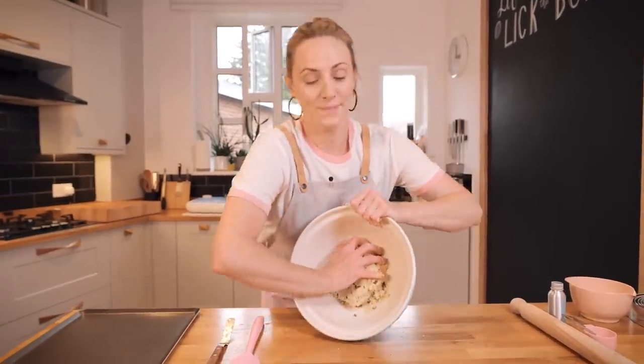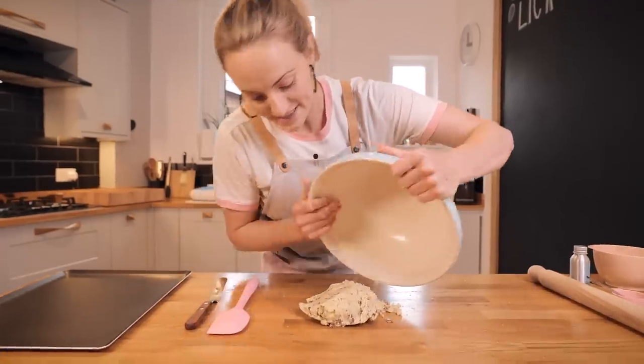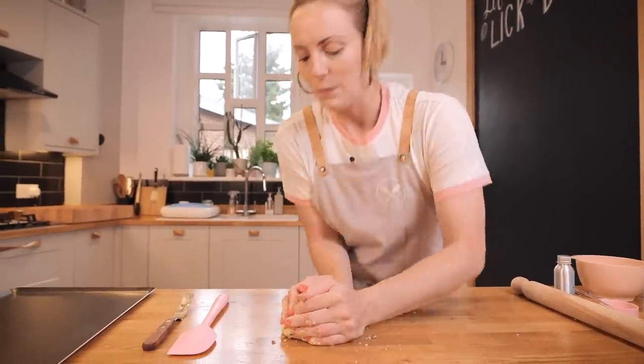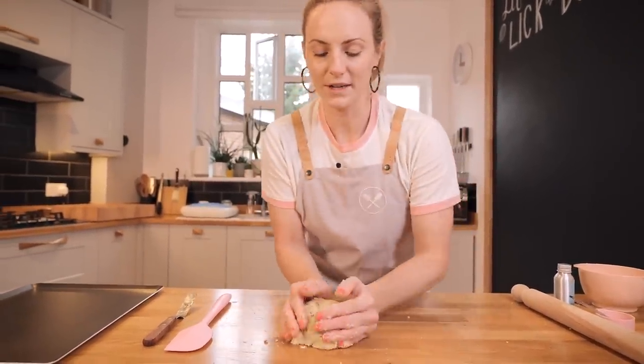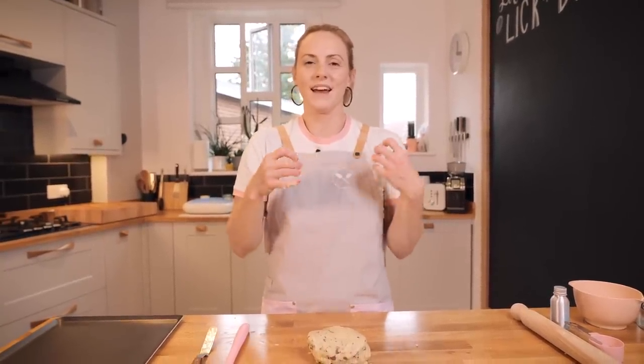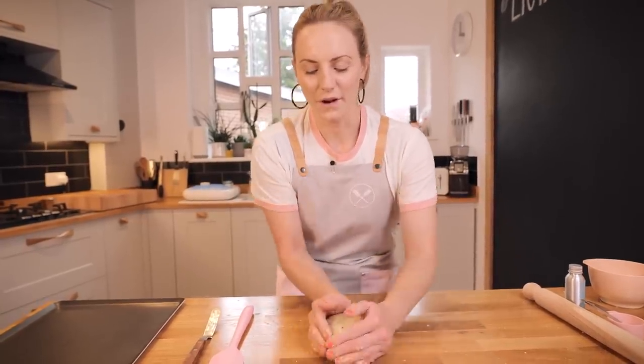Tip it onto your work surface and bring it all together. We don't want to overwork it too much at this stage because we want to keep it short — hence the name shortbread. "Short" means crumbly; we're not overworking the gluten. Flour has gluten in it, and if you overwork it, that's what makes things chewy and rubbery. We want this to be short, melt-in-the-mouth, and buttery.